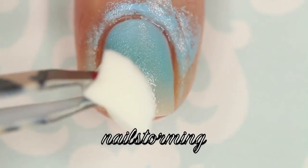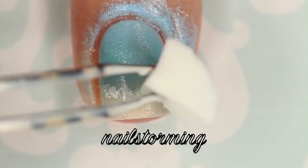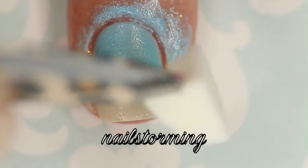Then on a ripped off part of a makeup sponge, I'm painting some white polish, and then very gently and carefully dabbing that right where the tan meets the blue color.